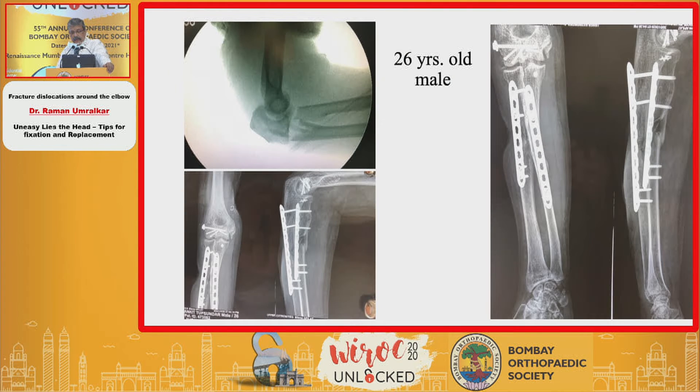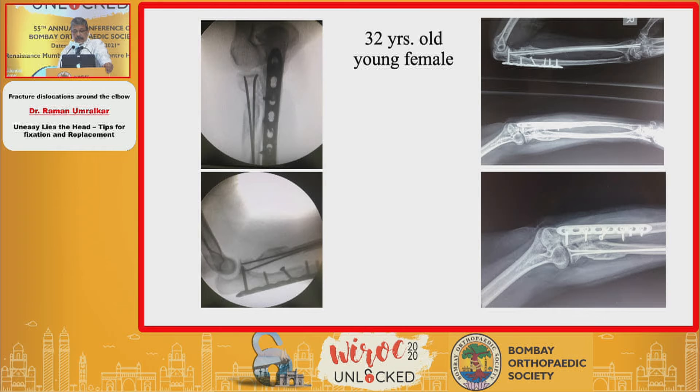A few cases: a 26-year-old gentleman with a proximal ulna fracture — both were plated and the coronoid was fixed with an anchor suture. A 32-year-old where in a pediatric-style technique, fixation of the radial head was attempted by passing an intramedullary nail, but unfortunately she developed proximal radioulnar synostosis.